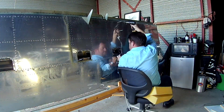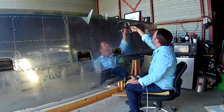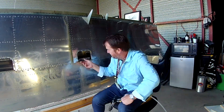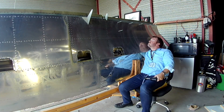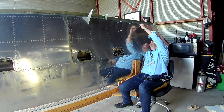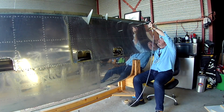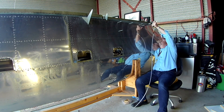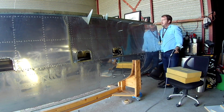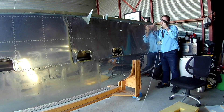Hi everybody. Picking up from last time, nailing the skin away. We're doing the outboard skin, and just like the inboard skin, I'm starting off by doing the entire aft row of rivets first. That's the most uncomfortable ones — you can see I've just basically got my hand shoved up all the way in there as far as I possibly can.